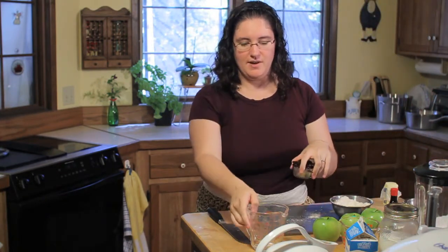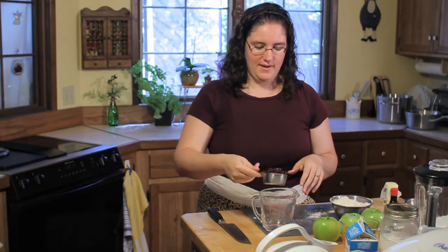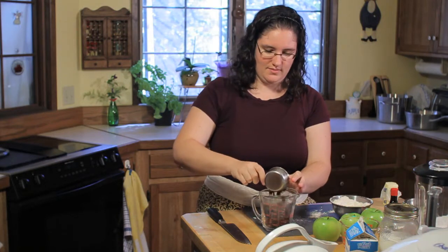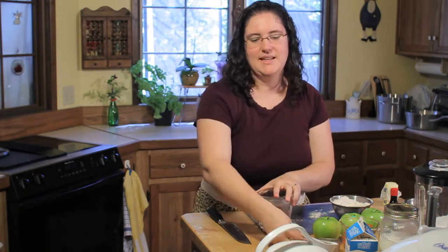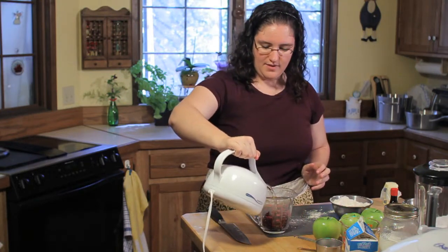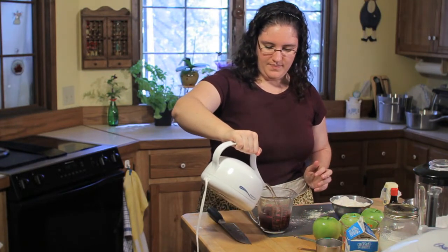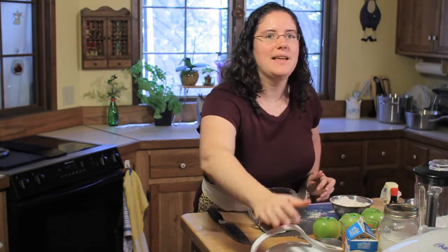Next thing, I'm going to take a half cup of dried cranberries — any dried fruit will work. Cherries are a favorite. Dried blueberries or raisins work also. We're just going to plump these up a little bit, put them in a container, and pour boiling water over them. Just cover them with about an inch of boiling water, and then let that sit for about 10 minutes.